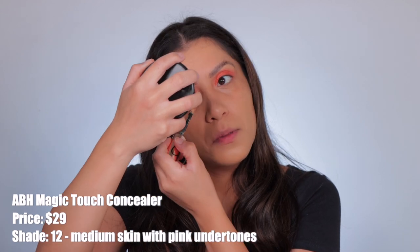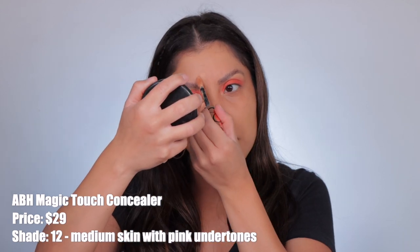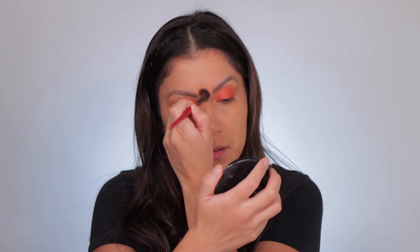The brand new Anastasia Beverly Hills Magic Touch Concealer retails for $29 and comes in 25 shades. I am in shade 12 for medium skin with pink undertone. This is a medium to full coverage creamy lightweight formula that corrects, brightens, blurs, and conceals while blending to a natural second-skin finish. The coverage is medium, the finish is natural. It is free of parabens and is also vegan, gluten, and cruelty free.